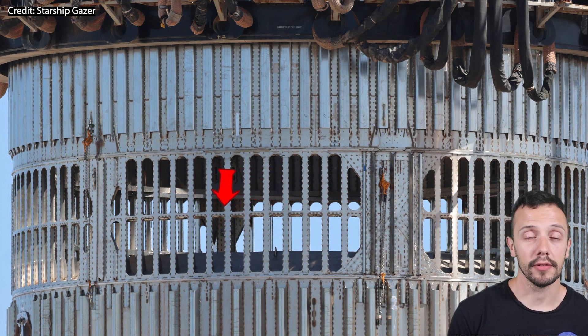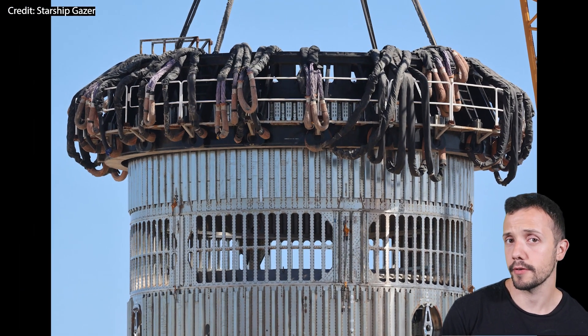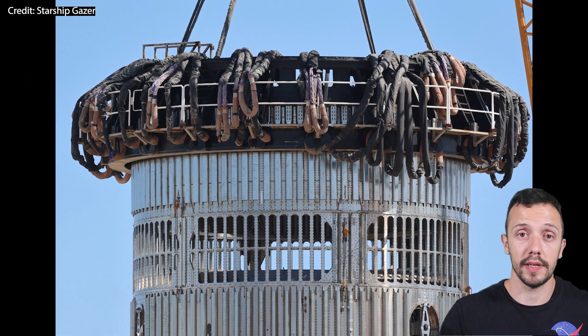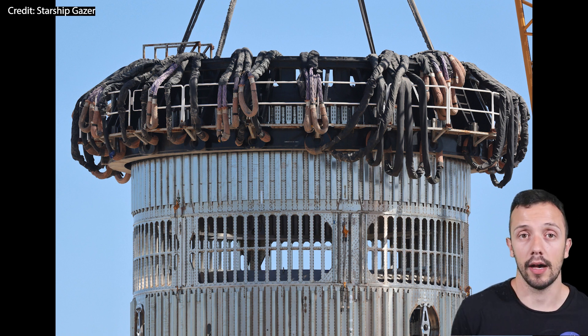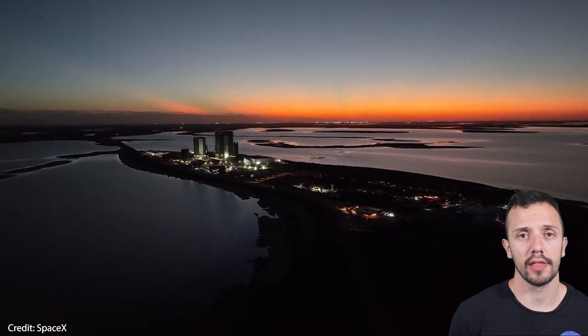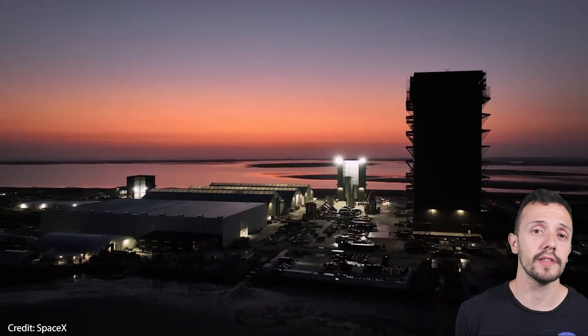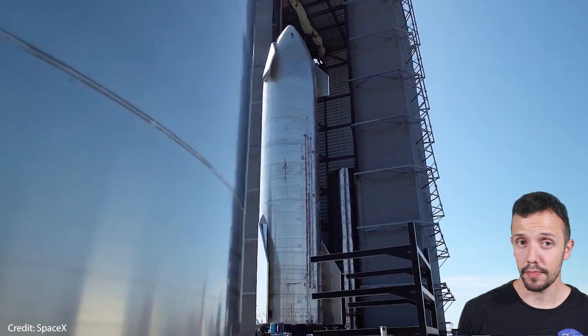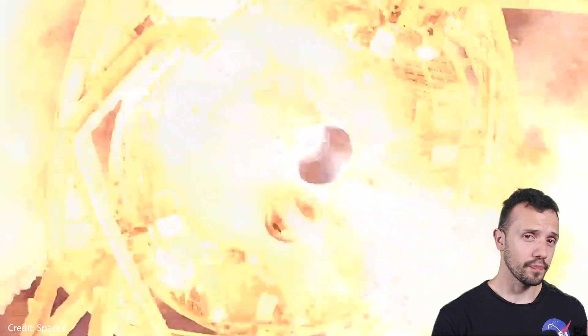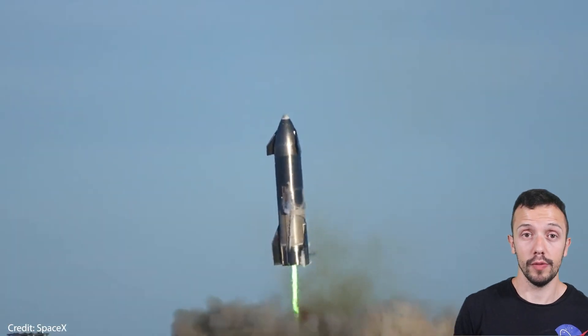It is currently undergoing testing at Boca Chica, and I am eager to see if the current design works as well as SpaceX expects and how it could evolve over time. Now as to why SpaceX decided to go with this design — obviously it has to do with performance gains. Elon mentioned as much as a 10% increment in payload mass, which is a lot of extra tons that Starship could ship into space.